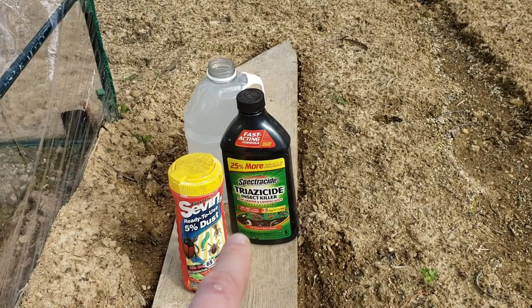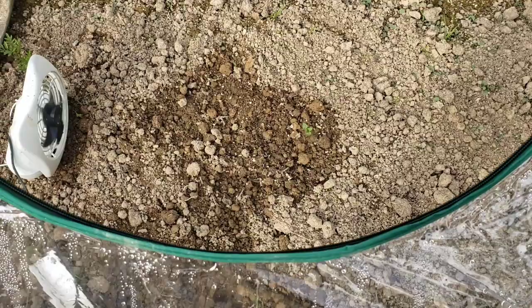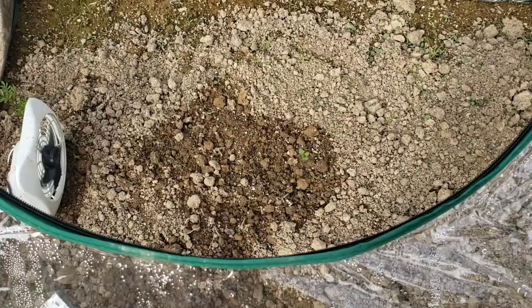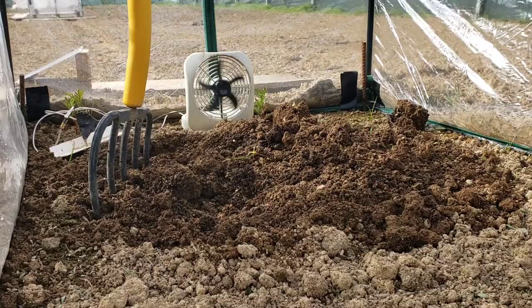For the Triazacide, I mix it at the suggested rate for brassicas — about three tablespoons per one gallon. After I've loosened the soil, prepped the planting hole, and put the plant in, I water the Triazacide in a ring about six inches around the plant. All I'm doing is disturbing the top six to eight inches, disrupting the eggs and corn seed maggots, and then creating that treatment barrier around the plant.